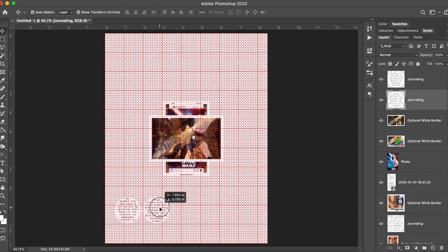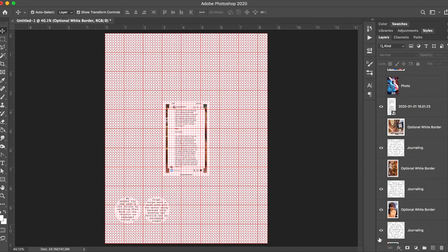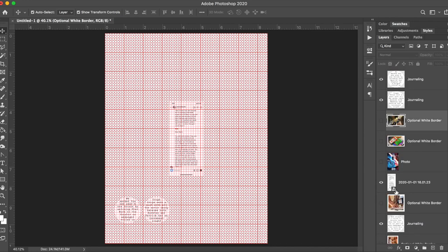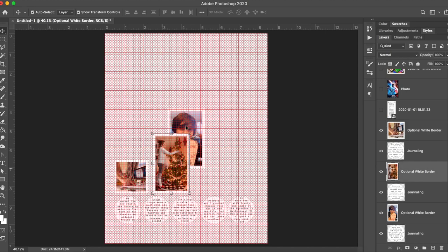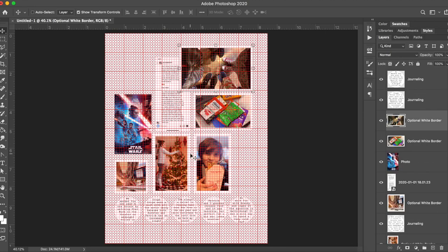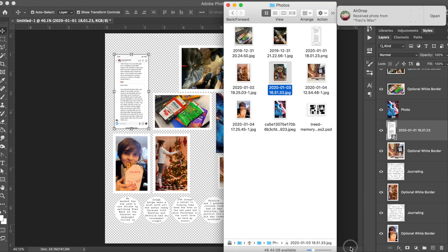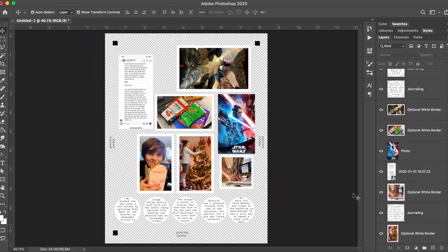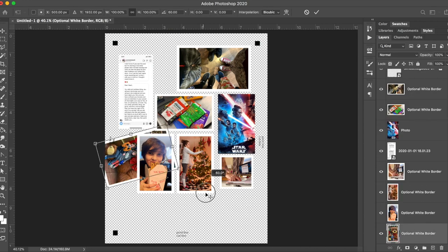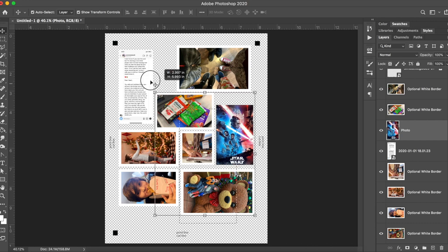I turned on the grid because I'm going to be using my Silhouette and it cannot print and cut all the way to the edge, so the grid helps me know how far I am from the edge to give the Silhouette enough room to create effective cut files. I'm playing with the photo arrangement and eventually realized I was missing a photo and also missing my journaling strips. So I'm going to print all of the photos on one sheet and all of the journaling blocks on another.